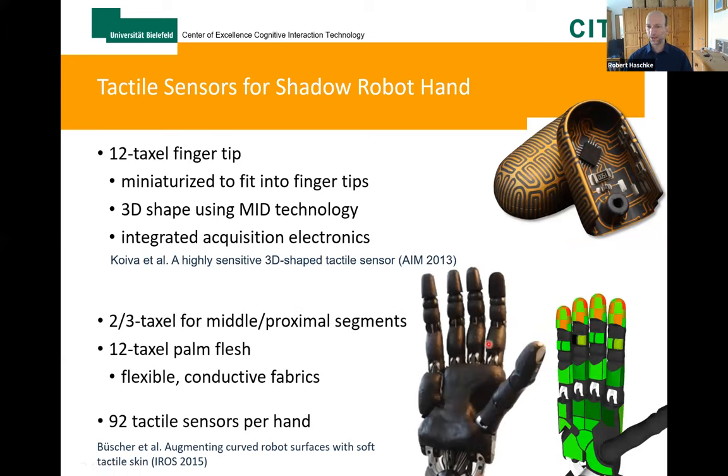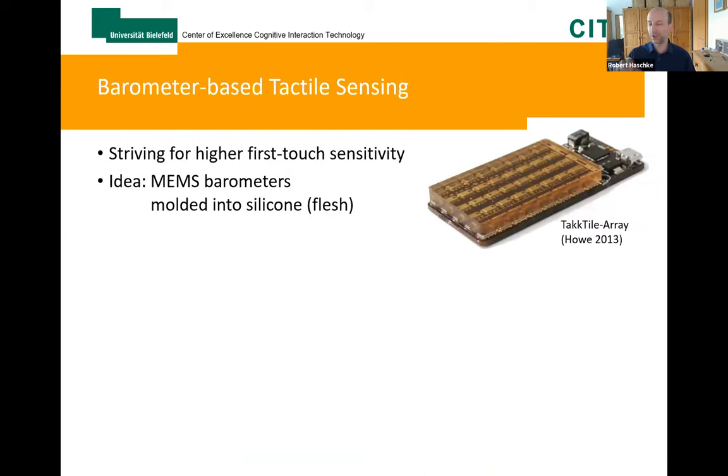To cover all the other phalanges and also the palm of the Shadow hands, we developed flexible conductive fabric-based sensors — just a few layers of piezo-resistive and conductive fabrics, only 2 to 3 millimeters in thickness. They now provide tactile sensors all over the palmar side of our hands. Altogether we have 92 tactile sensors per hand. However, particularly these fabric-based sensors are not too sensitive; you need to press rather hard, and particularly detecting first-touch contact — which is responsible for pushing out objects — needs improvement.